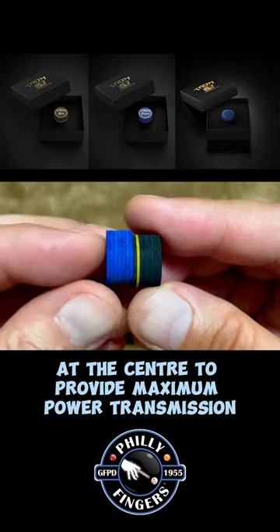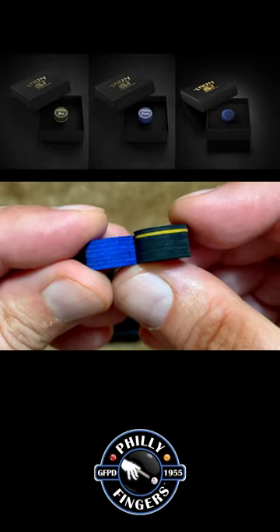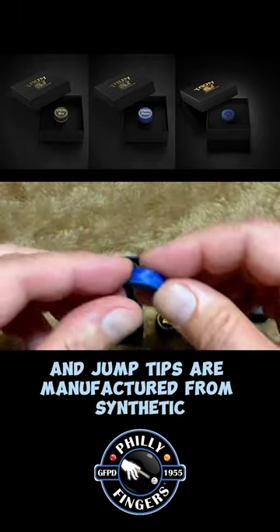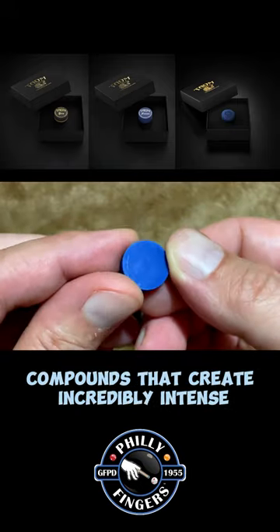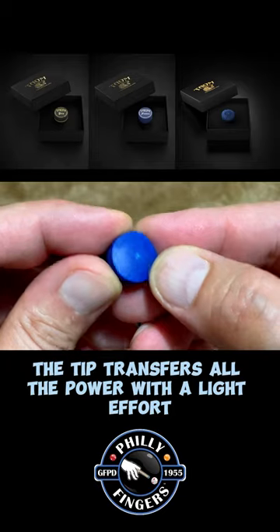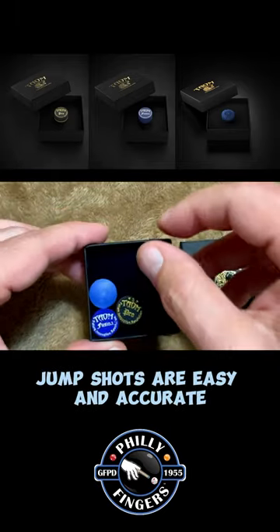The Fusion Tip also features softer and elastic edges which maintain control. The Taeom 2.0 Brake and Jump Tips are manufactured from synthetic compounds that create incredibly intense compressed force. The tip transfers all the power with light effort and precise control — jump shots are easy and accurate.